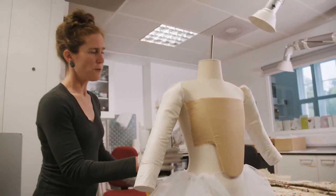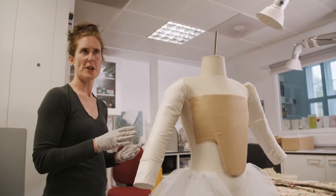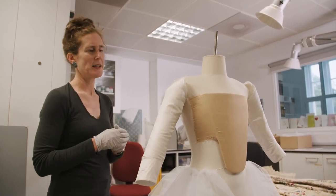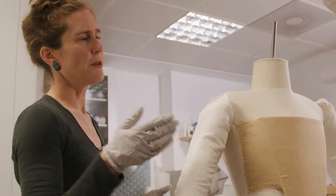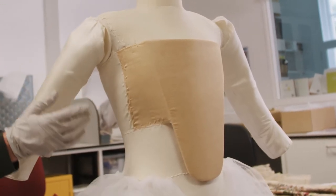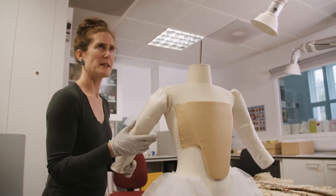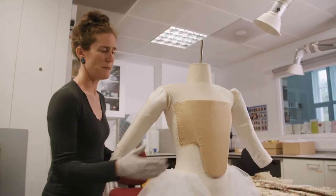Another important part of the work has been preparing the mannequin. We start off with a papier-mâché mannequin which is smaller than the dress, because it's important that we don't put any strain on the dress. For this 18th century piece, an open robe would be worn with a stomacher, and unfortunately the original stomacher wasn't in a condition to be used, so we've recreated a stomacher out of acid-free card and silk that's been dyed in the museum.